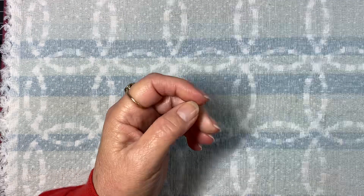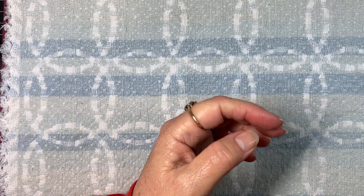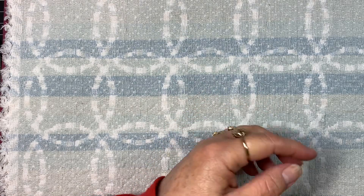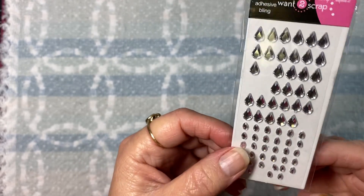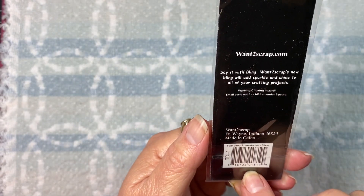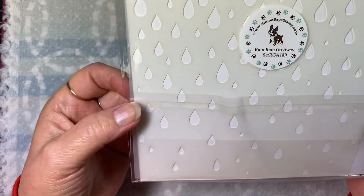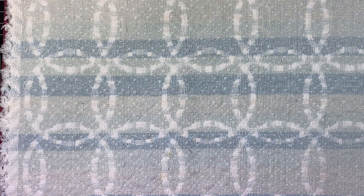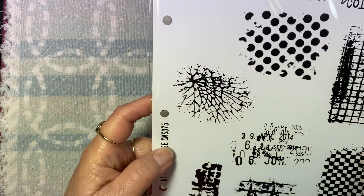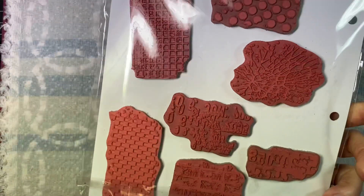I use this Dymo label maker - you're probably wondering what in the world did she make with this weird assortment! I used this bling - Want to Scrap is the brand - I just love these teardrop rhinestones, not sure where I found those. I also used this stencil from Simon Says Stamp called 'Rain Rain Go Away,' and this cracked glass stamp from Stampers Anonymous - it's a Tim Holtz collection stamp set with red rubber cling stamps.